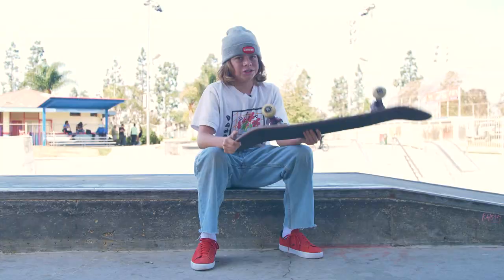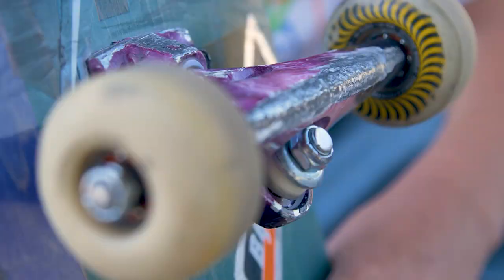I kind of just put them in a room with a bunch of old decks and stuff. In my garage I have probably like 350 boards in there.